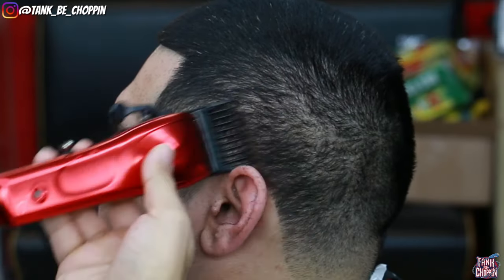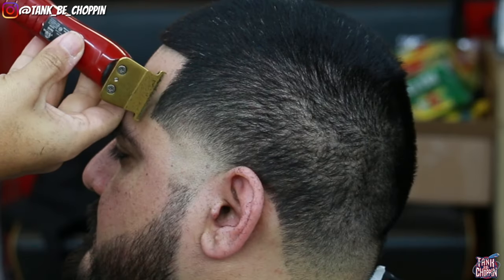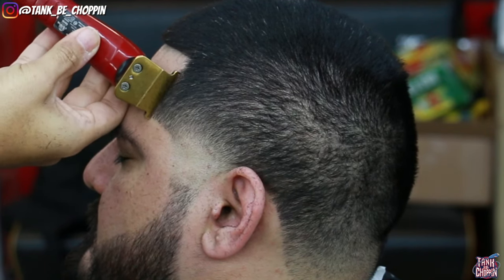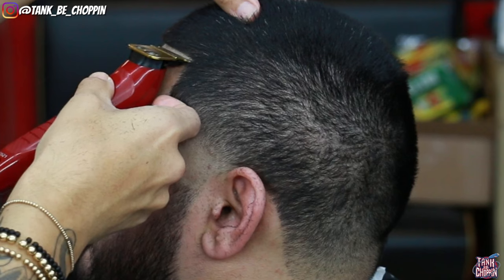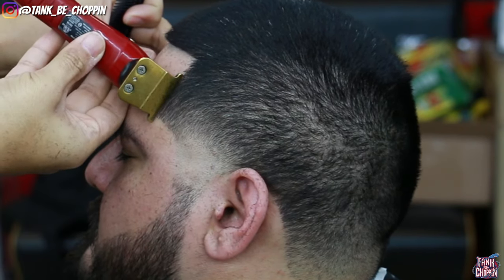Now going back in with my number two lever open, cleaning up that lineup a little more before moving on. As you can see the blend already looks pretty good. There's still a little bit of dark areas and discrepancies to touch on, but it's nothing too major — this side of the haircut can pass for a good haircut.